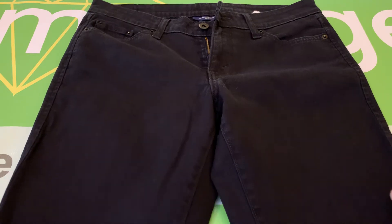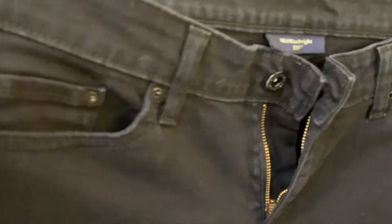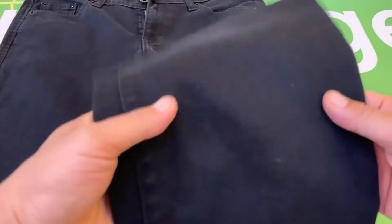These are pre-owned in excellent condition. There are no major flaws. As I was looking over the jeans, I did see one spot here that has a light spot, and so I'll point that out right now.